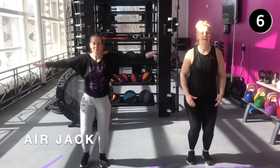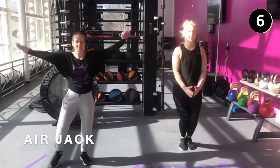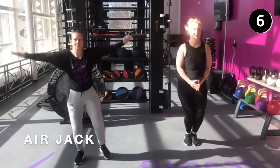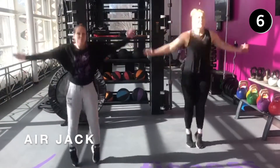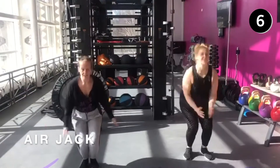Coming in at number six is the airjack. Serena is going to take us easy with a step out, and Brian is going to show us the next level, just jumping in and out. This can be advanced into an airjack — jumping up off the floor, bringing feet out and in nice and quick.